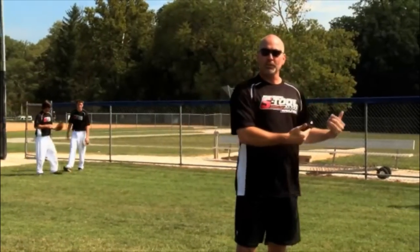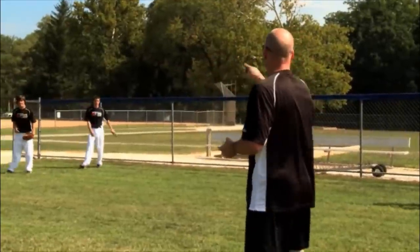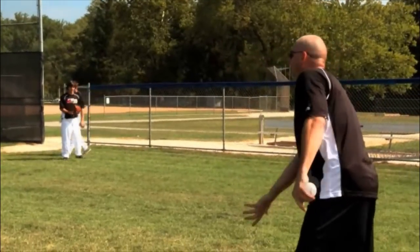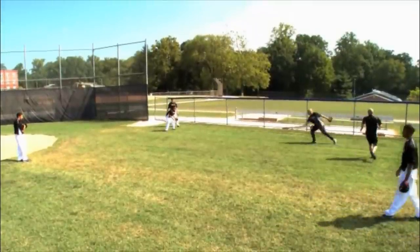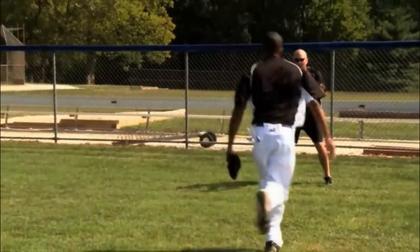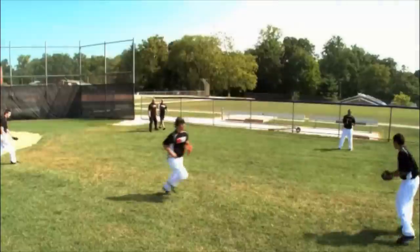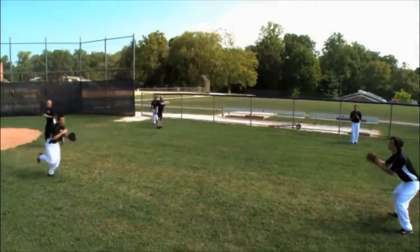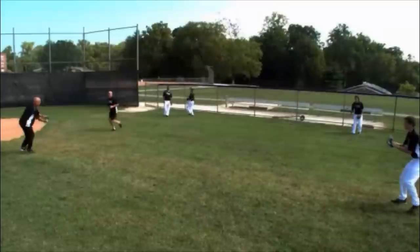The next part of this drill — that was shortstop going to second. Now the second baseman is going to the shortstop. So we're going to face the different direction. Square there, square to him. Same thing here — let's try to keep our arm in front of our bodies, those second basemen. Don't cheat — catch the ball first before you move.